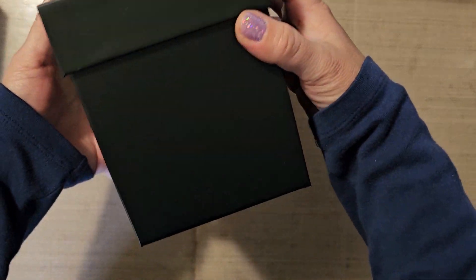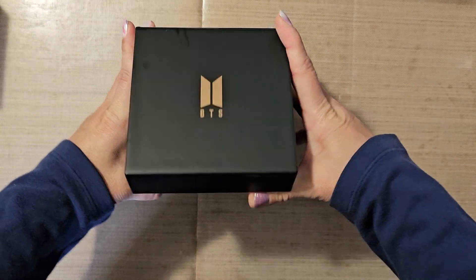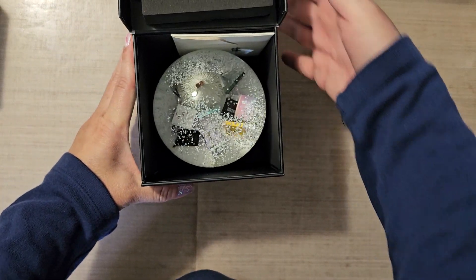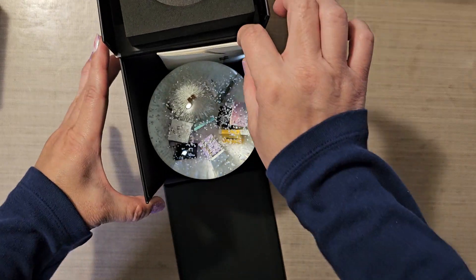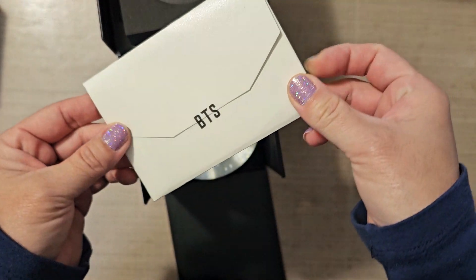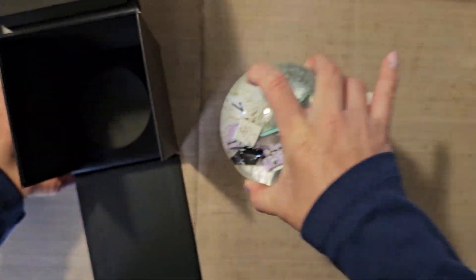So this box is a pretty nice box. It opens up this way and voila — you can see the front comes down, the side stays still. And here are the photo cards, and this is the snow globe.